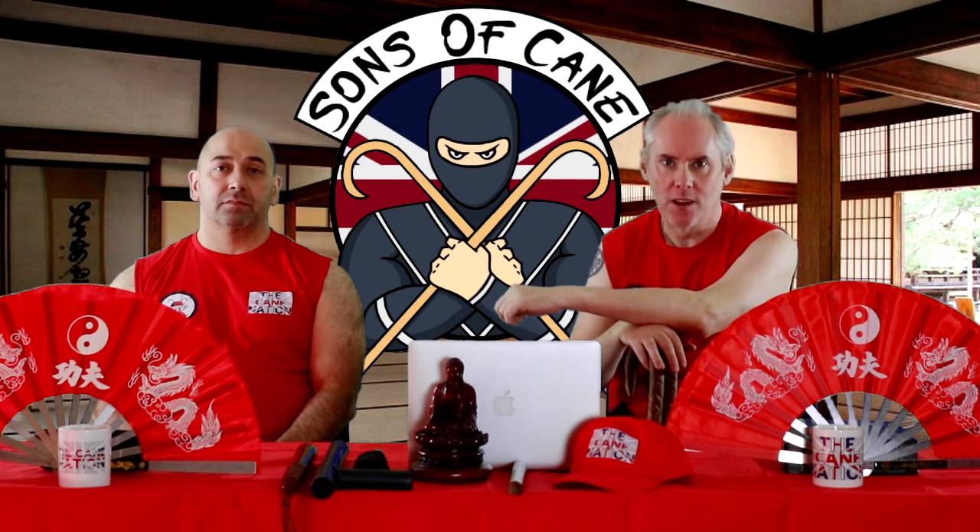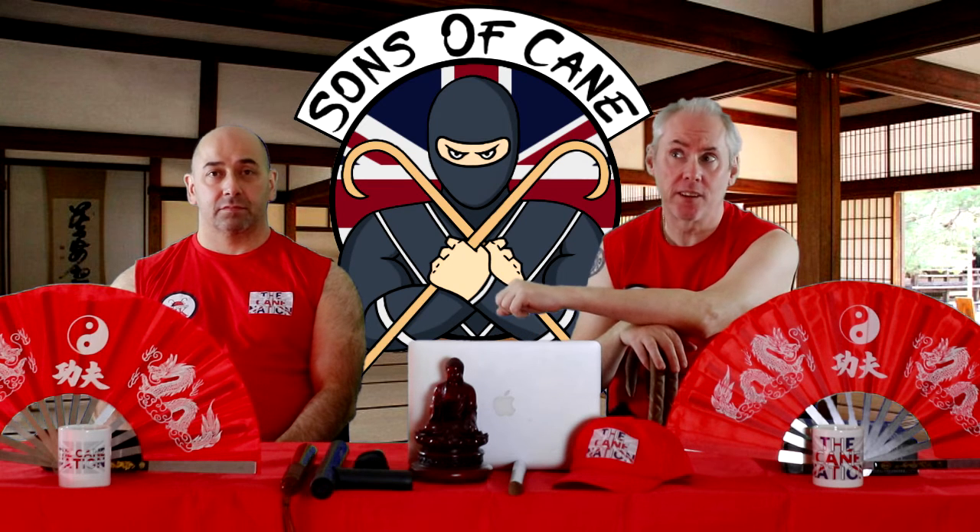Hi, I'm Kevin at SonsOfCane.com. On this video, we're going to do something that's film referenced: Close Encounters of the Cane Kind.